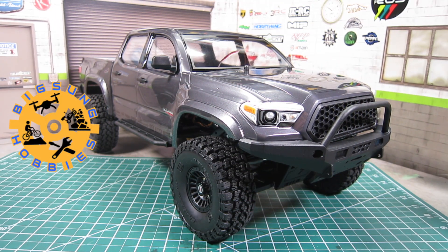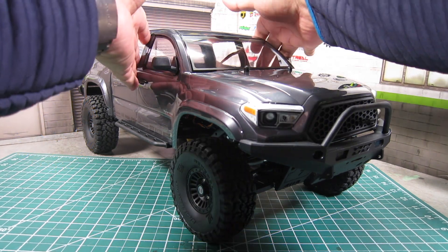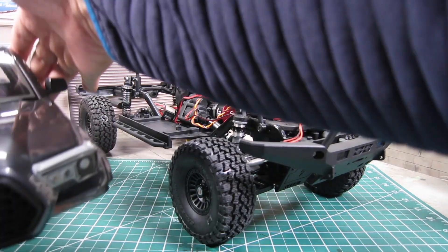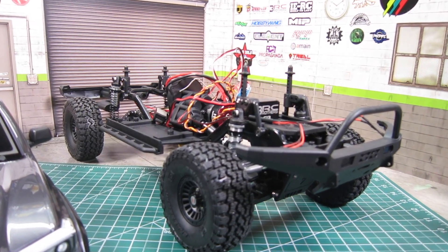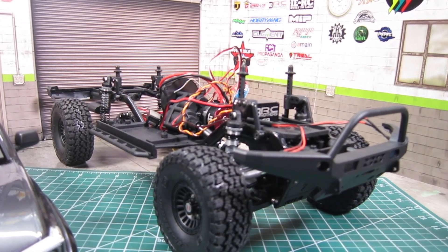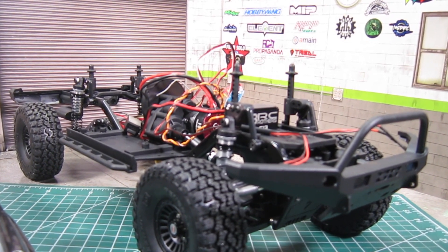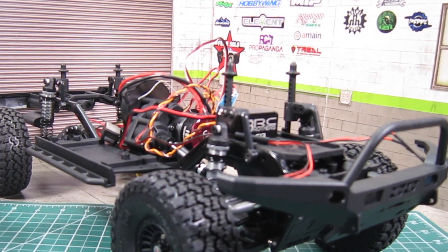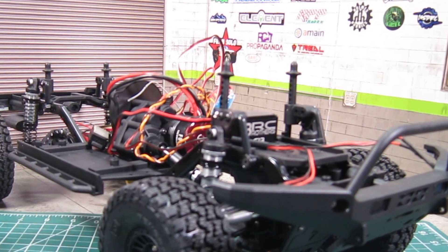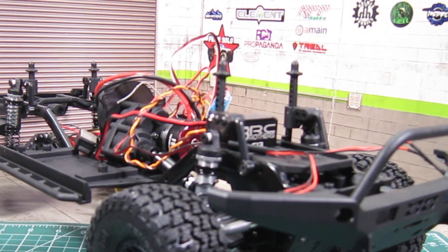Welcome back to the upgrade series on the Element Nightrunner. In my first upgrade video, I upgraded the whole electronics by going with the Hobbywing Quickrun Fusion 1800KV brushless system, 3-Brothers G13 servo, and the Flysky FS-A3 receiver so that I can use it with my Flysky GT5 transmitter radio. And while I had the transmission out, I installed Team KNK's overdrive gears.